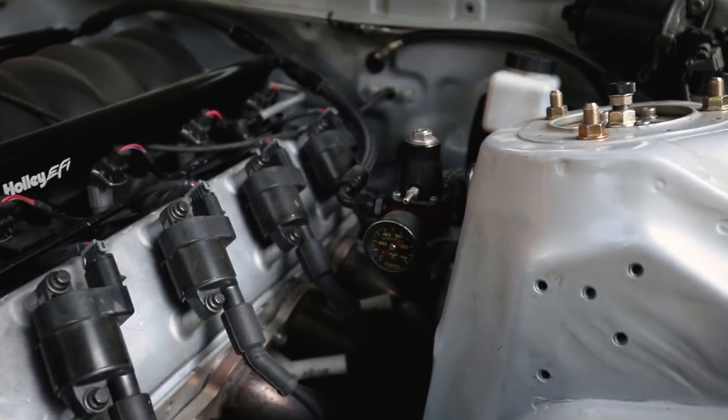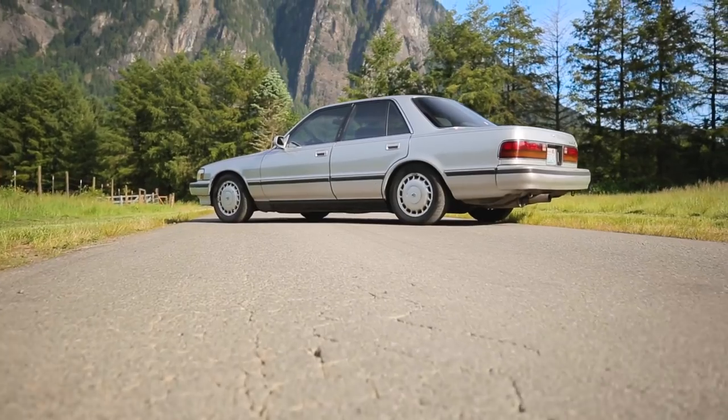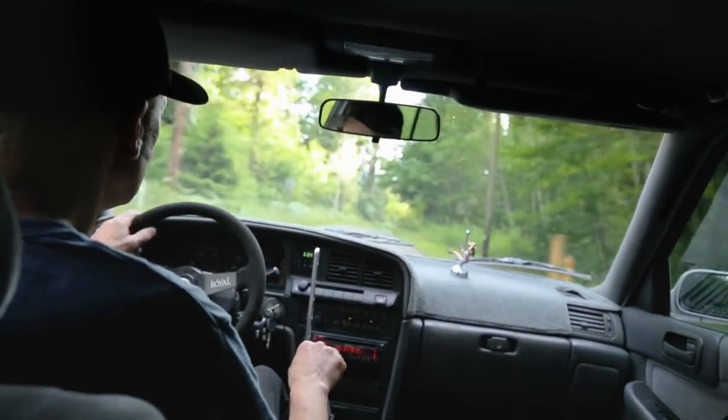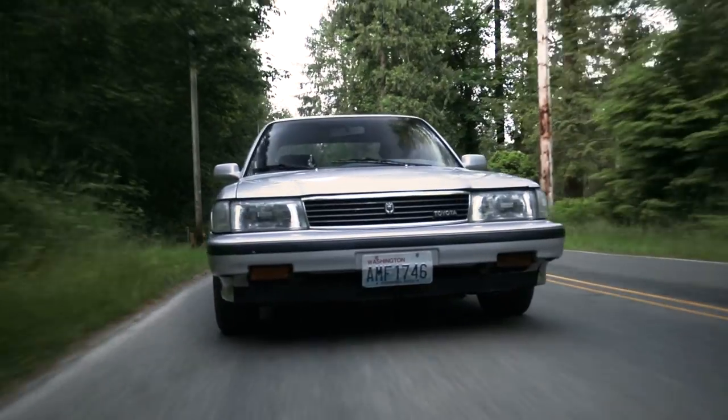The engine is a 5.7 liter LS1 bottom end with LS2 heads. It's got a Texas Speed cam, a Holley 95 millimeter throttle body, and a Nissan CD009 six-speed transmission. The Cressida handles 400 horsepower really well — it's got BC coilovers and Excessive suspension components, so it's built to take the power. It's still a nice car to drive, but it goes really fast.